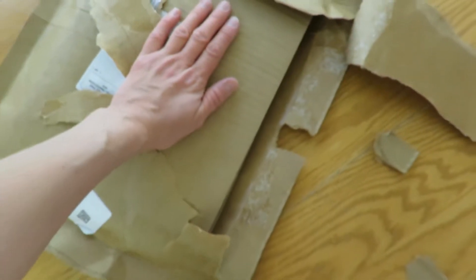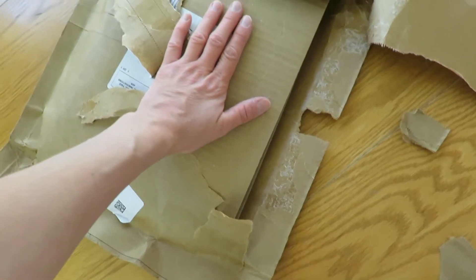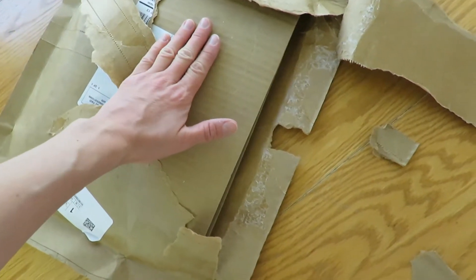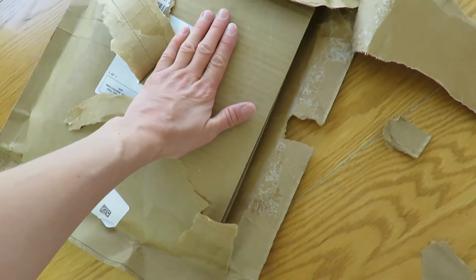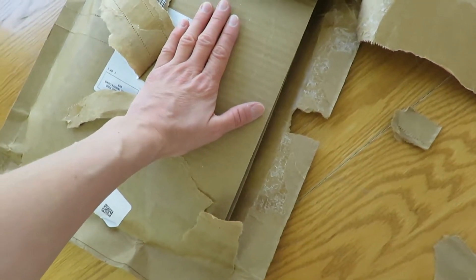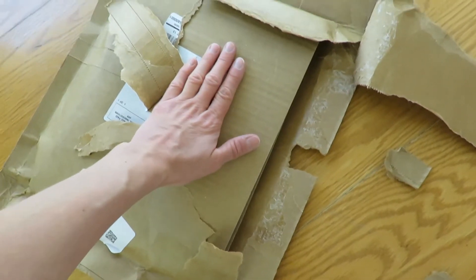Okay so this here is the package. I've opened it and it's mangled obviously, but I've done a pretty good job of being able to get this out. I'm just covering up the name on here because they've got it front and center, so I'll slide this off and then I'll show you — hopefully new undamaged books.